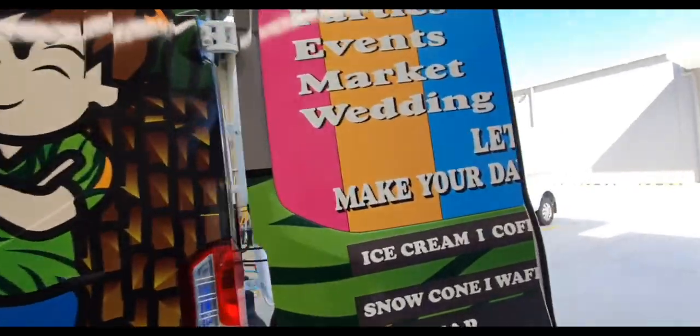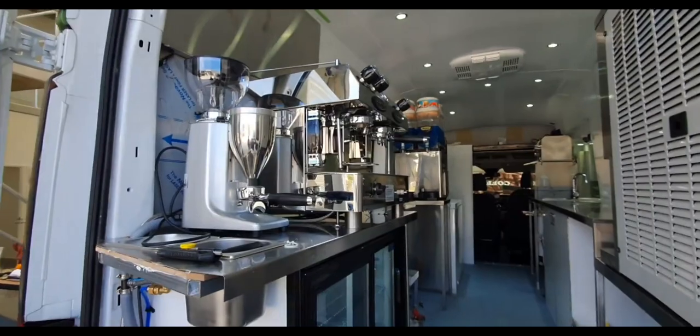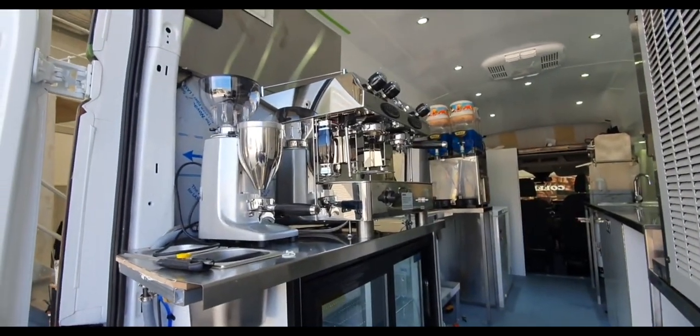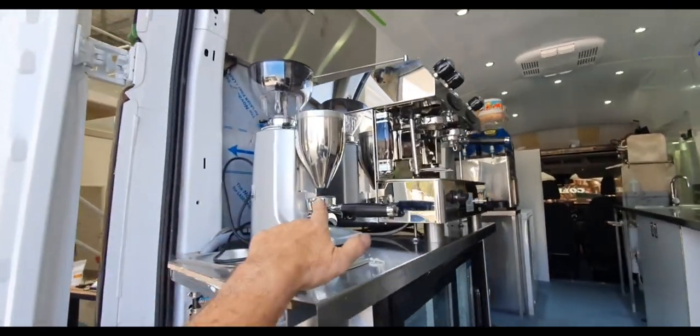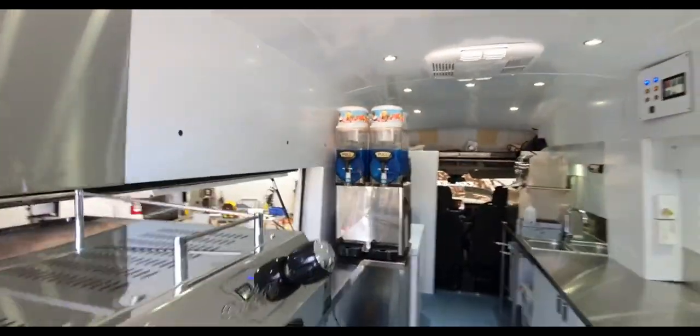We'll shoot around to the inside here. What we have inside is a dual coffee machine which is gas and or electric, the coffee grinder, and a slushy machine.